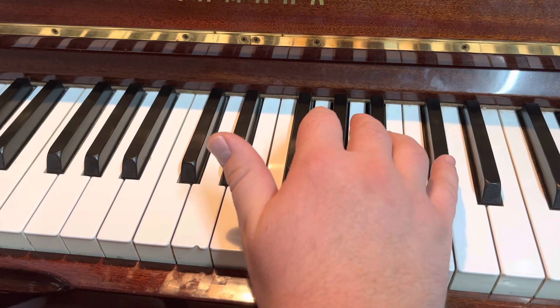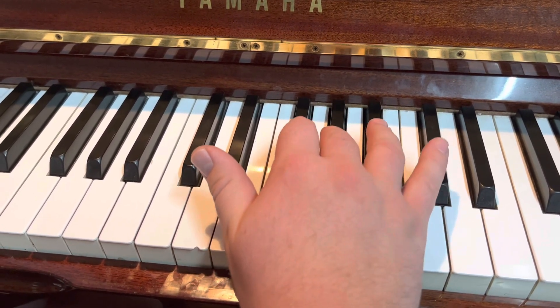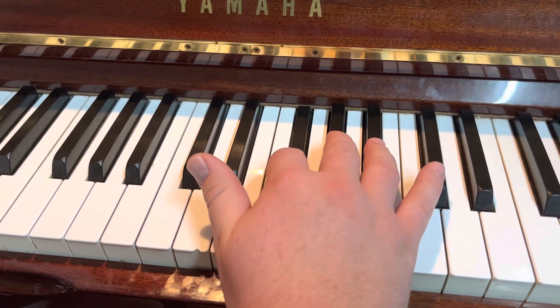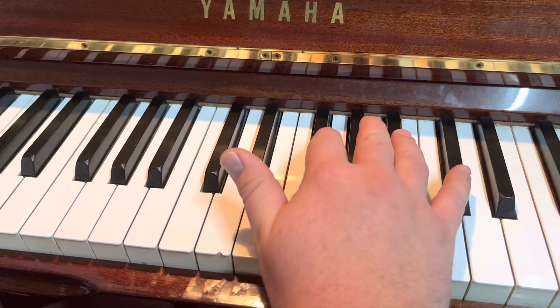Then you're going to jump up. You're playing almost the whole song just on these three keys, jumping up here just once.